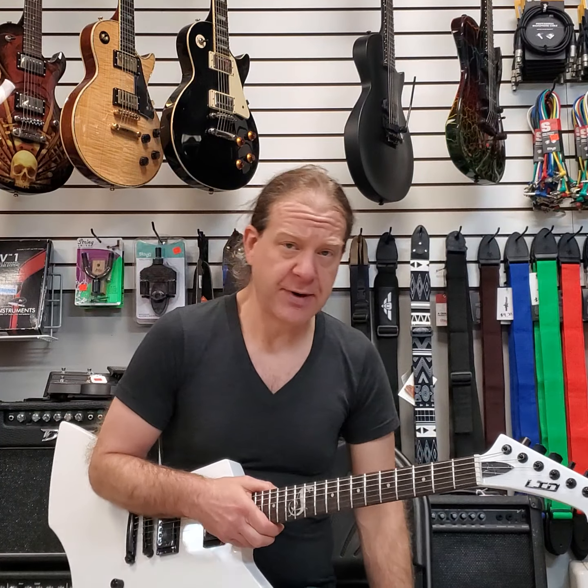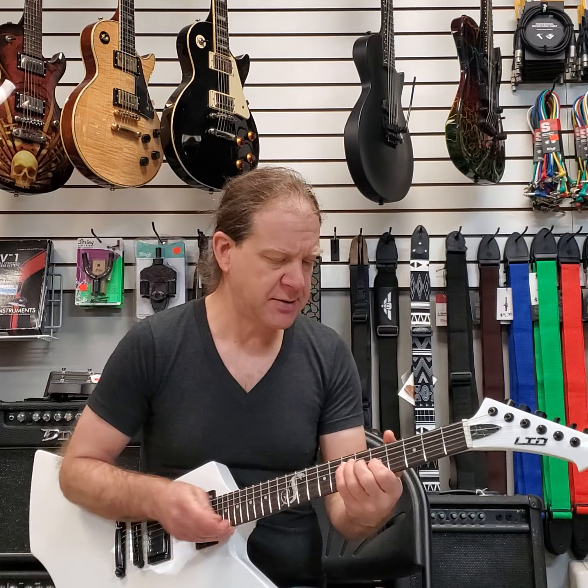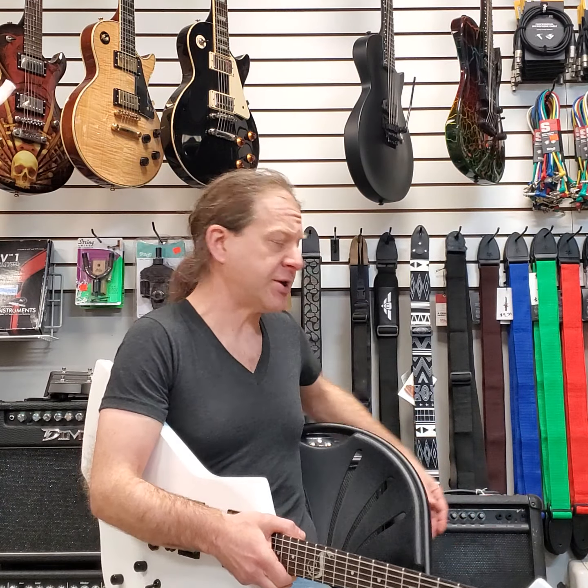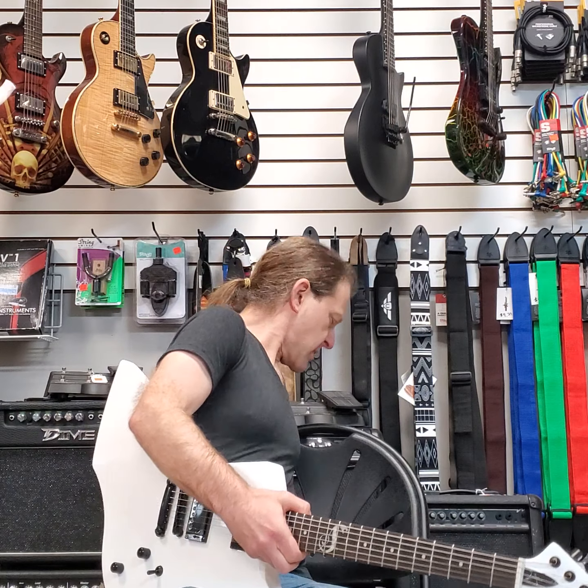I cut my teeth on a lot of Metallica riffs, as a lot of people my age did, and kids to this day still do. So let's start with some clean tones and go from there.